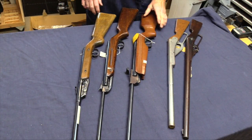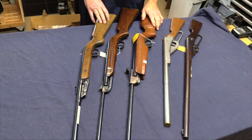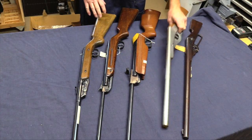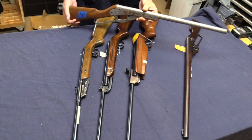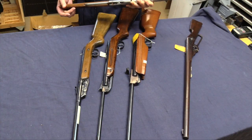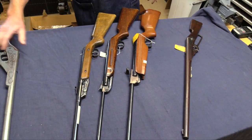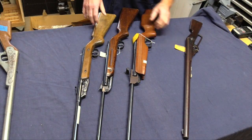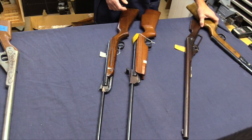Now to the airguns. We're going to start with the spring guns that came out of box five, and I'm including these BB guns in that. This is a Trail Boss Daisy Model 960 toy gun. If you're a Daisy collector, that might be exciting, but for the rest of us it's not that big a deal.